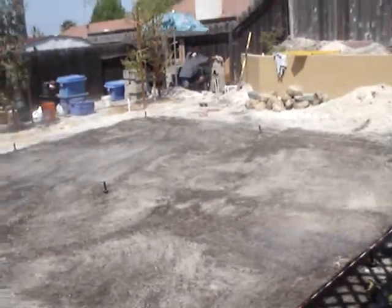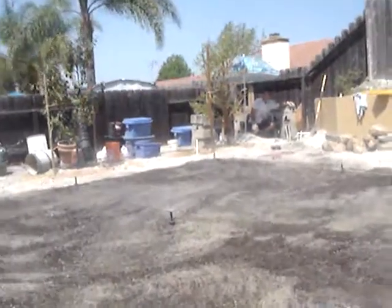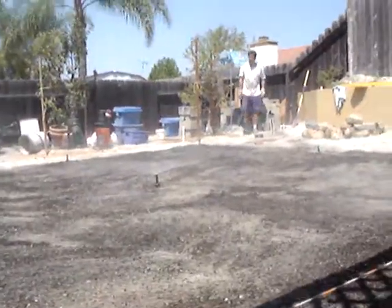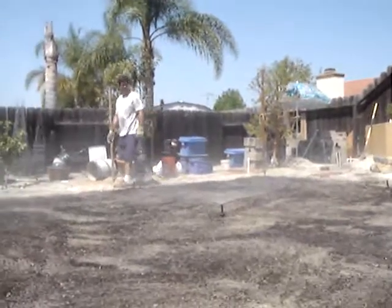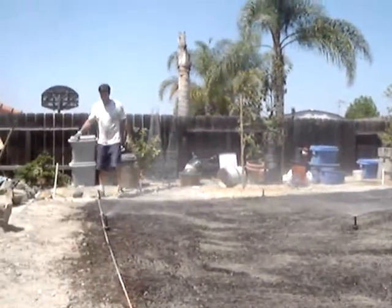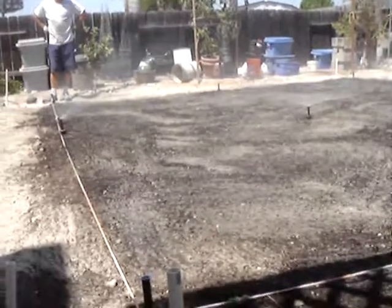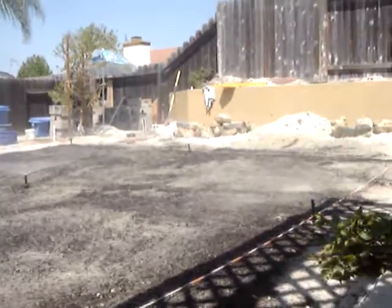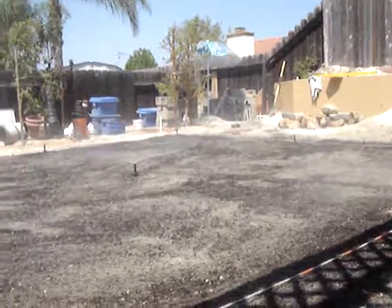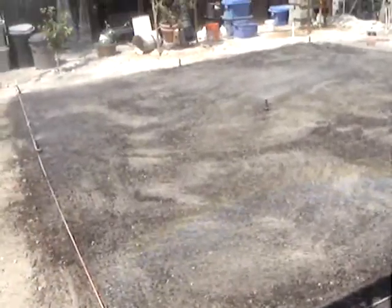This is our sprinkler system — checking the sprinklers, making sure everything's working. The hard work is finally showing fruit. We resurfaced the ground with mulch and made it even.